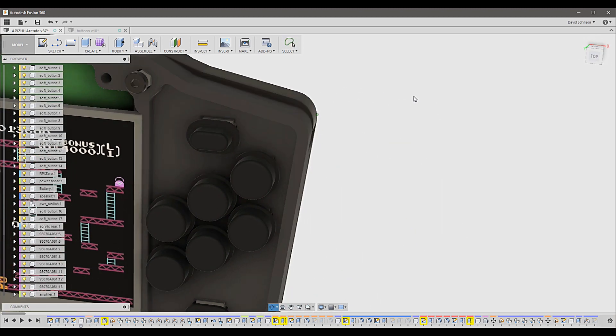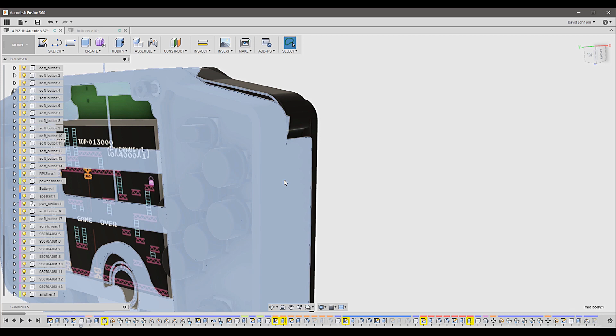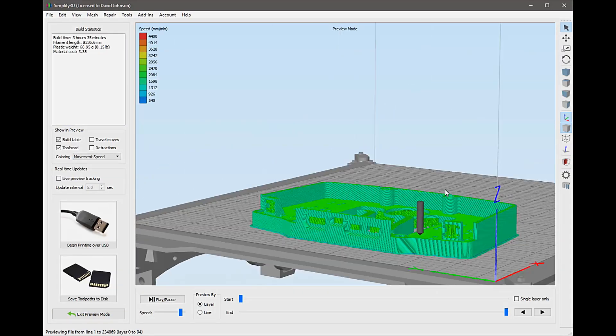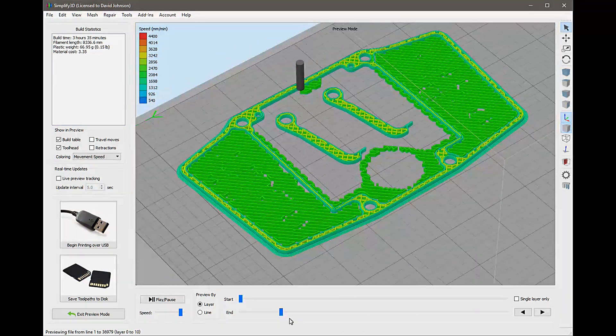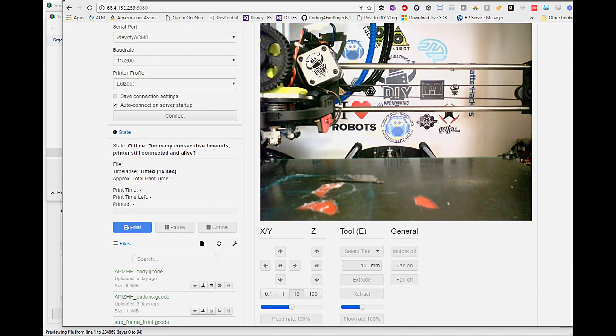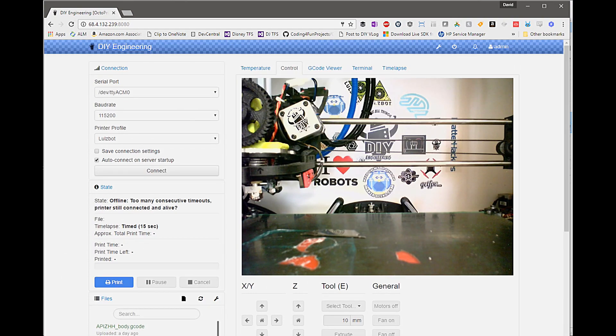Now that we've reviewed the major changes, let's export this main unibody and get it 3D printed. We've got the new design created, exported to the slicer, and uploaded to OctoPrint — let's push these over to the 3D printer and get them printed out.